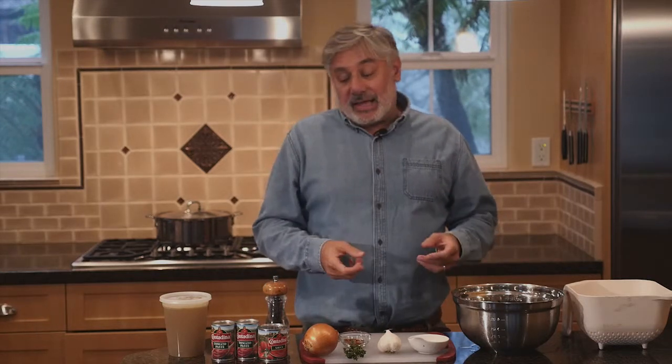Welcome to my kitchen. Today we're going to cook cioppino. What is that? It's a nice mixture of fish, clams, things like that, and a tomato base.